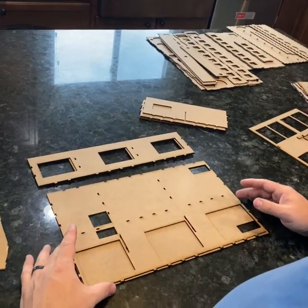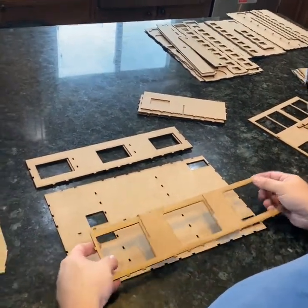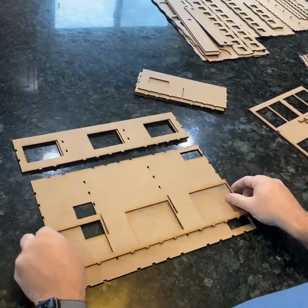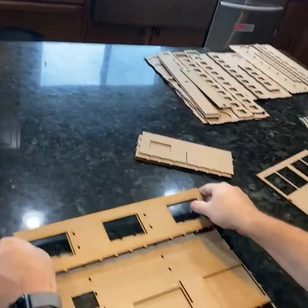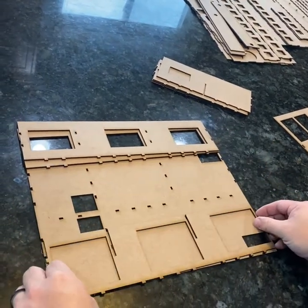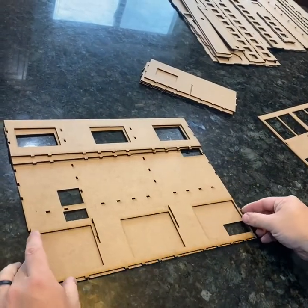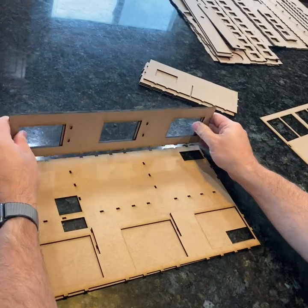I'm going to start with probably the hardest section and that's the larger back tower. One thing you want to make sure of is that you don't get these reversed. When you put it together, you'll see some slots and some holes on the side. These holes right here need to line up with these holes that go across here. These holes also need to line up with this slot — so make sure you're using that as your guide to get these put together right.